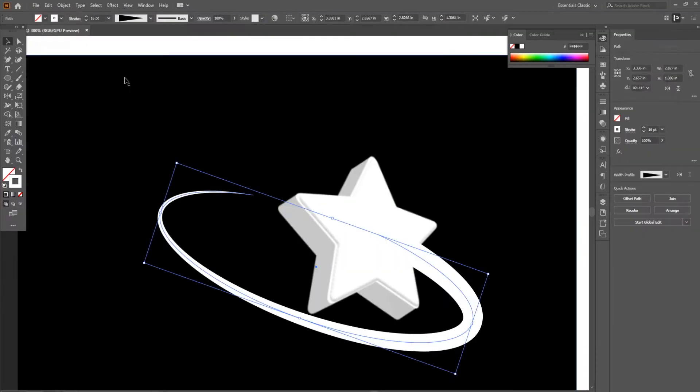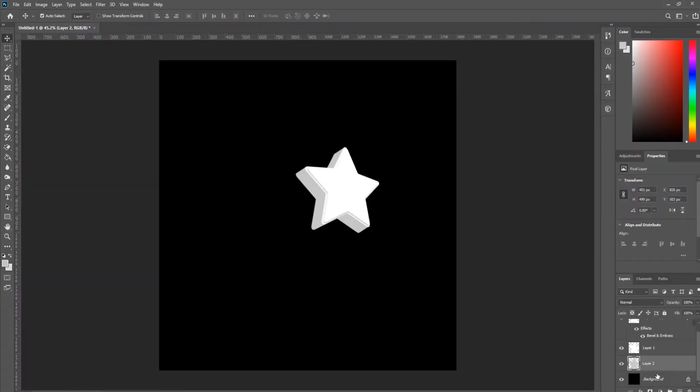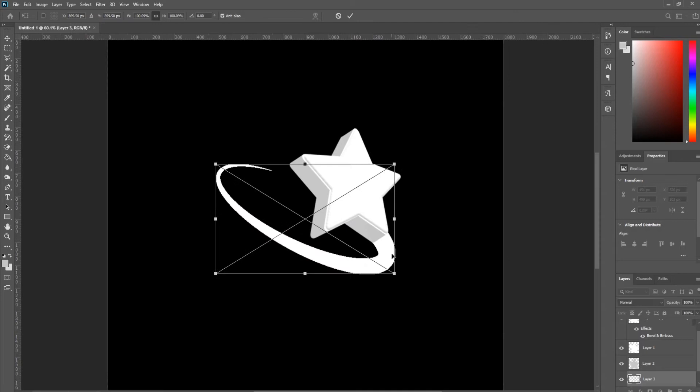Use the line shape adjustment tool options to make it thick on one side and narrow on the other. Now drop that shape back into the Photoshop file and resize it a bit to fit the star.